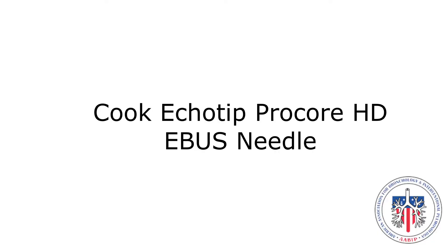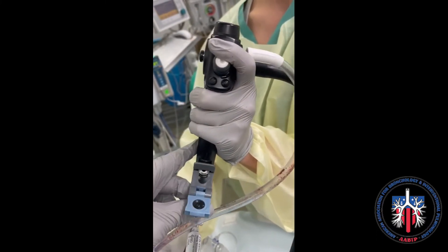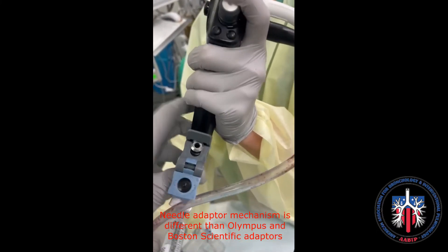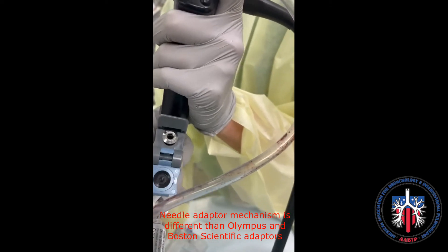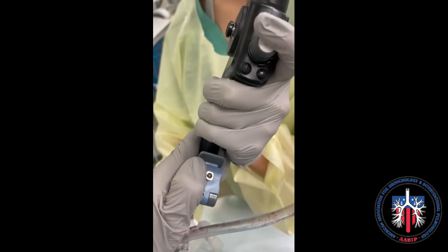The Cooke Ecotip Procore needle is available in 22 and 25 gauge. The use mechanisms of the needle are demonstrated here.